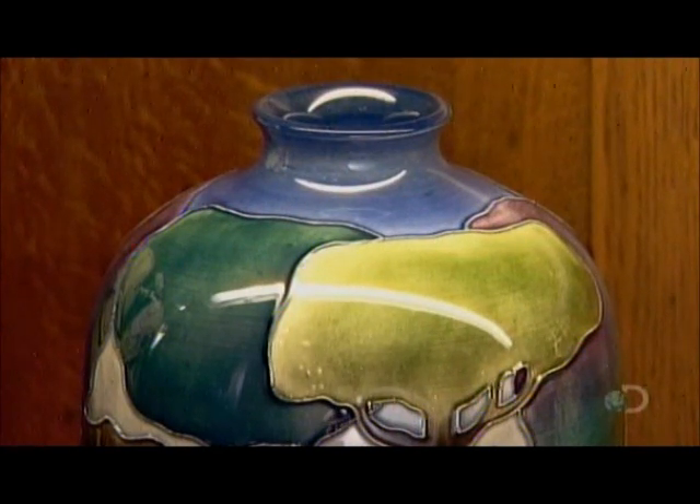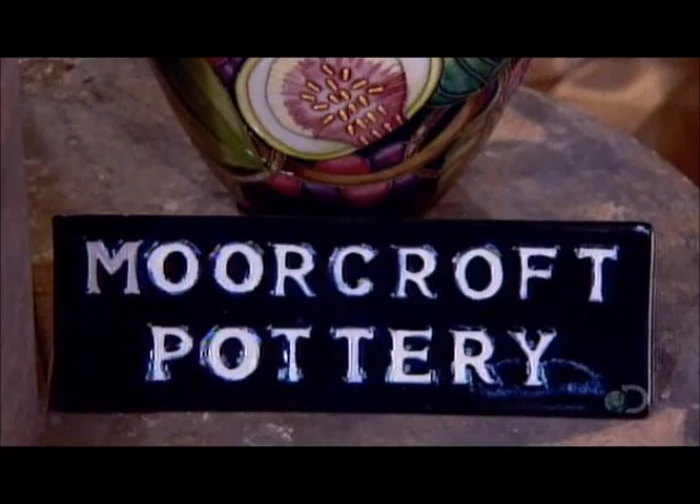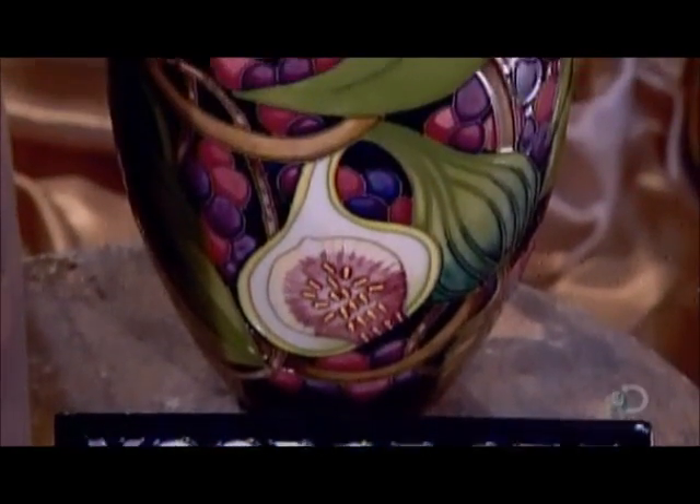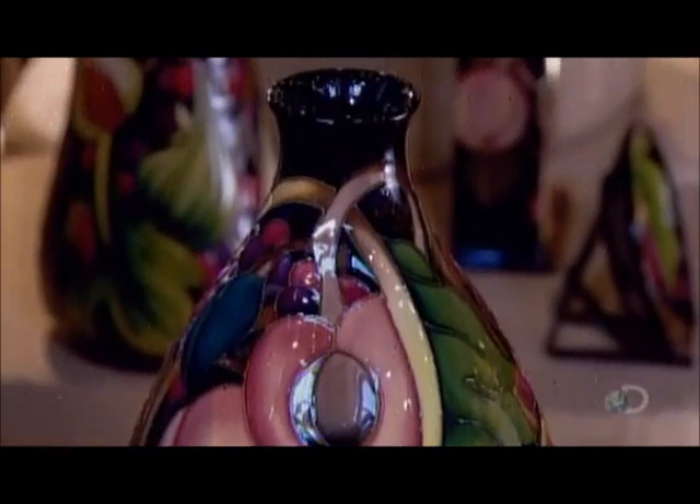This seals the earthenware so that it's no longer absorbent, and therefore capable of containing liquids. This, of course, is essential for a vase or dinnerware. Glaze also makes the surface shinier, highlighting the beauty of the artwork.